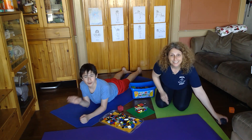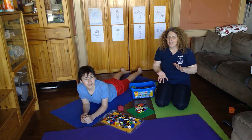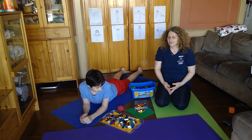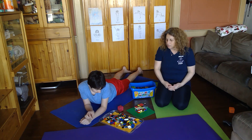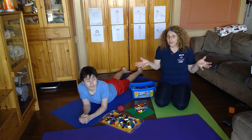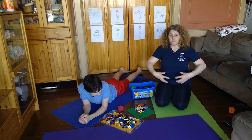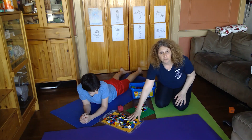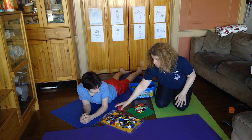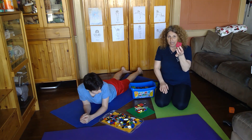Hi guys! Remember Harry? Since Harry was a little guy, he loved to build with Legos. He still likes Legos and they're a lot of fun. So we're going to play a Lego challenge game today that's going to build our core strength and our upper body strength. What you need for this are some Legos or something else you can build with — maybe some blocks or some empty boxes — and a die.